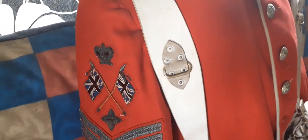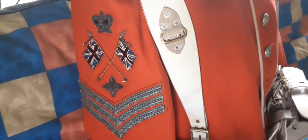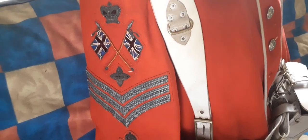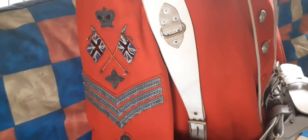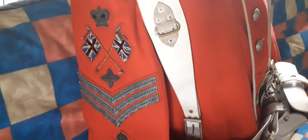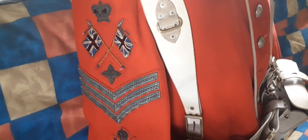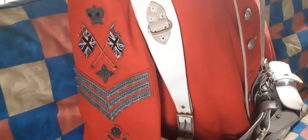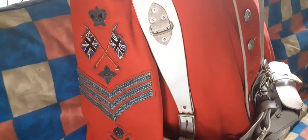The colour sergeant is a non-commissioned title in the British Army — it ranks above sergeant but below warrant officer class two. It came about in 1813 during the Napoleonic Wars to reward long-serving sergeants. Historically a colour sergeant's job was to protect the ensign, which was the most junior officer who carried the regiment's flag into battle — to protect the man who carried the flag and rally troops.